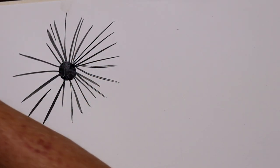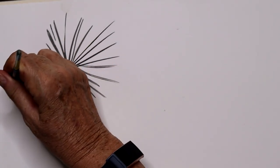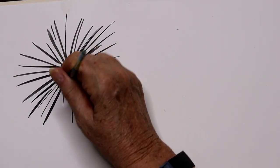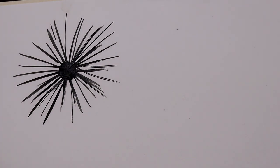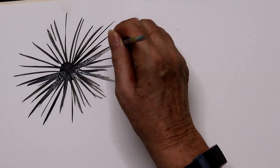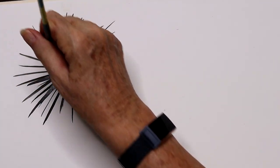Sea urchins come in a few different colors. Some have shorter spines, some have thicker spines. There are roughly about 950 different species of sea urchin. They're found on coral reefs and in deeper parts of the ocean. They eat algae for the most part, so they are herbivores, crawling over rocks and eating the algae off of them.